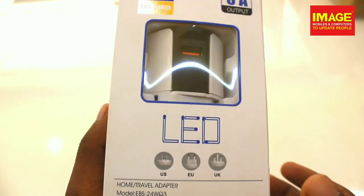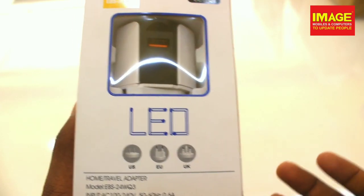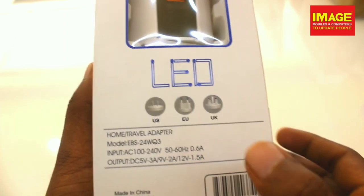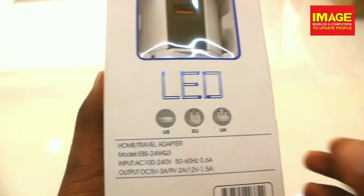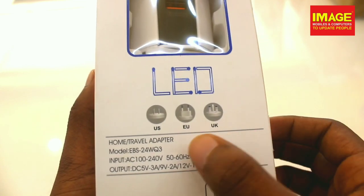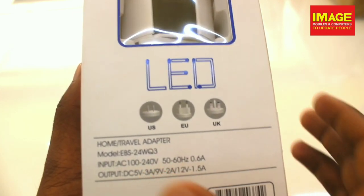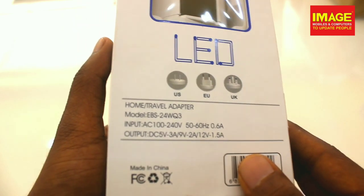This is the LED light. It is a home and travel adapter. When we are traveling, we can use it in the UK, Europe, the US, and other regions. It will work as a home and travel adapter.